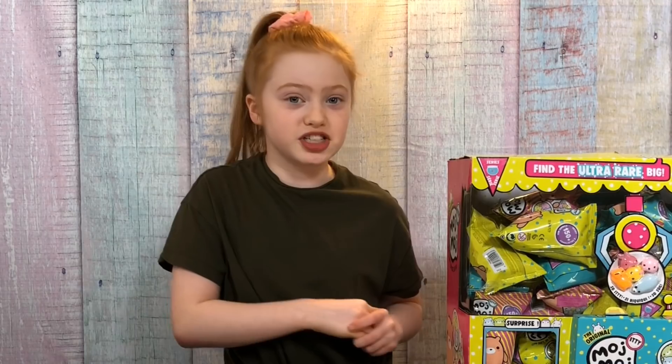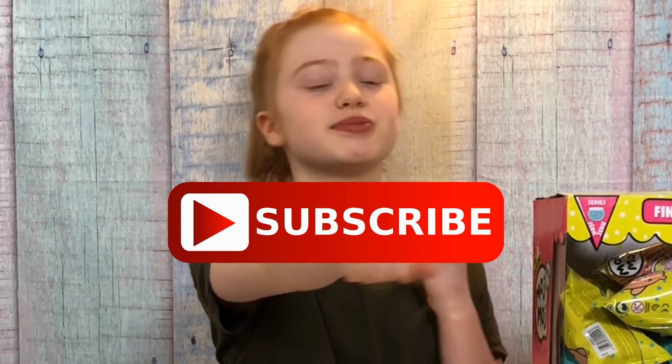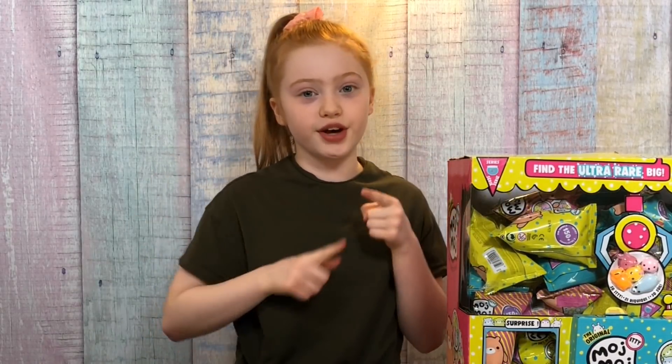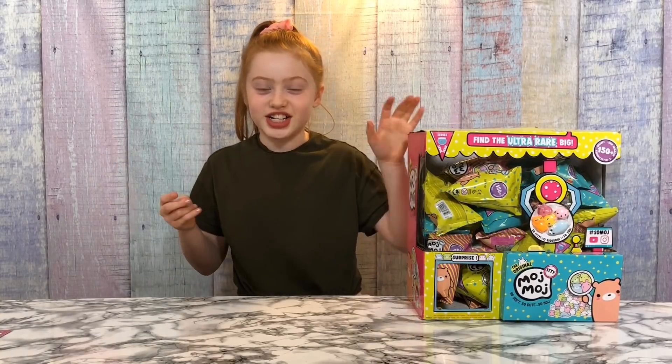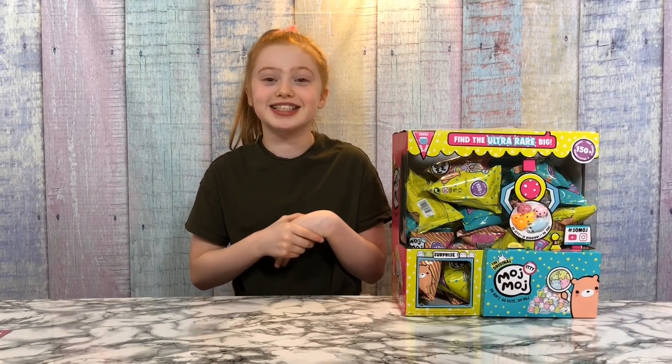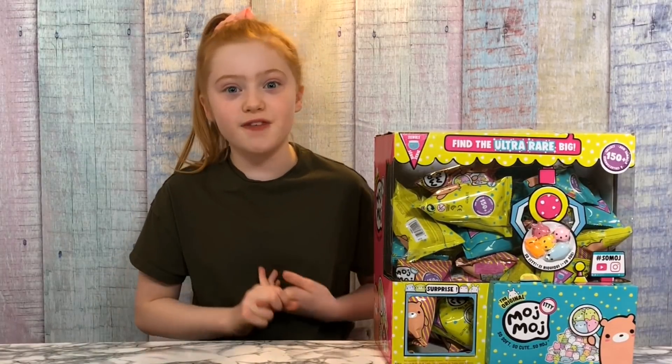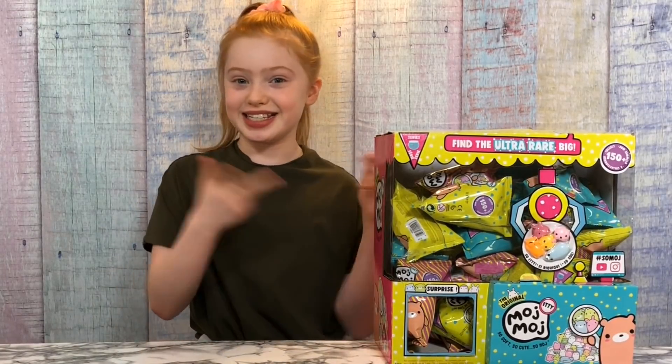Before I get started I just wanted to thank everyone who subscribed to my channel. If you haven't already, please smash that subscribe button to become part of my Ruby Rose UK Squad, and make sure you stay tuned until the end because I'll be giving two shoutouts. So let's get started — first I'm going to open about three packs on camera, then do the 60-second challenge to see how many I can open, and then I'll show you what weird and fun things we can make with these ittys.